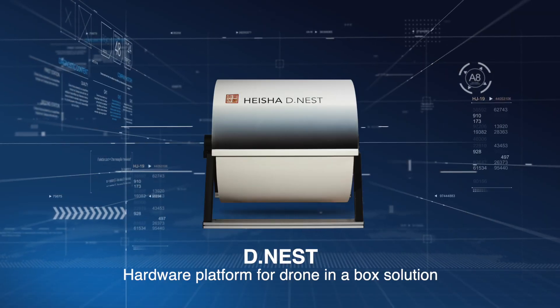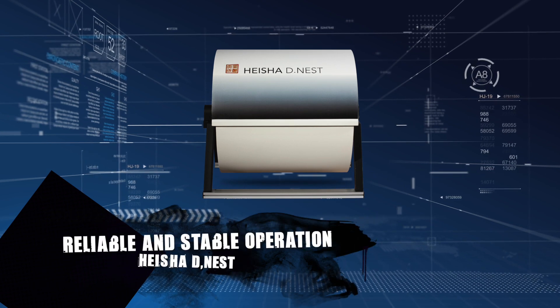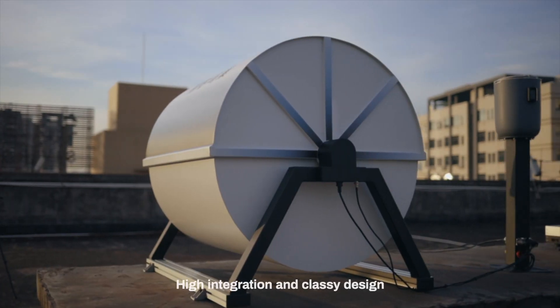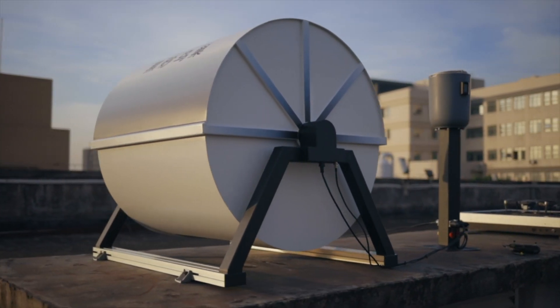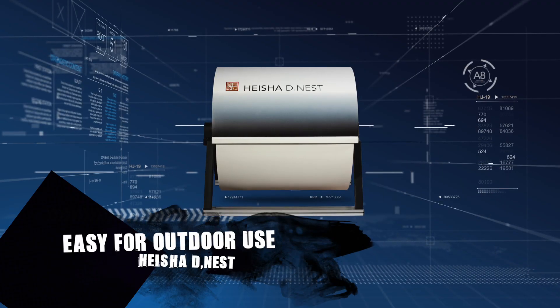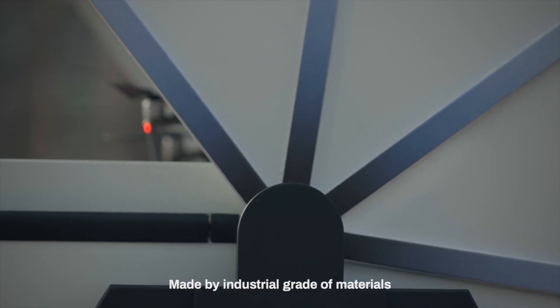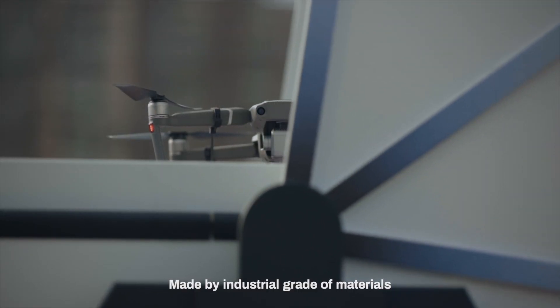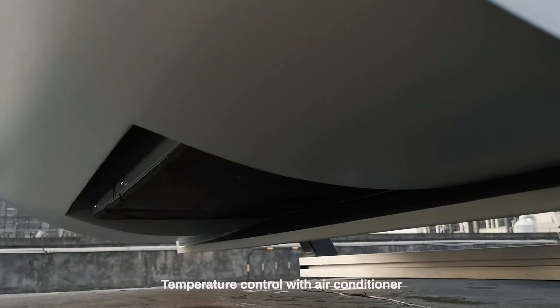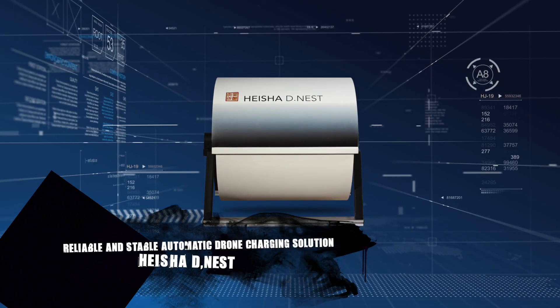D-Nest hardware platform for drone-in-a-box solution — reliable and stable operation, high integration, and classy design. UTM unidirectional transmission mechanism, easy for outdoor use, moderate size, made of industrial grade materials, with temperature control via air conditioner.